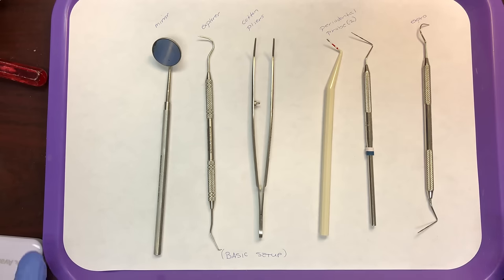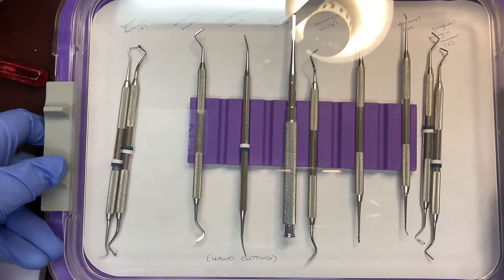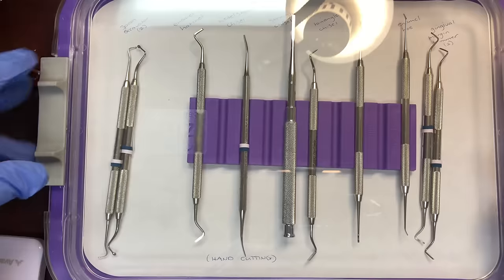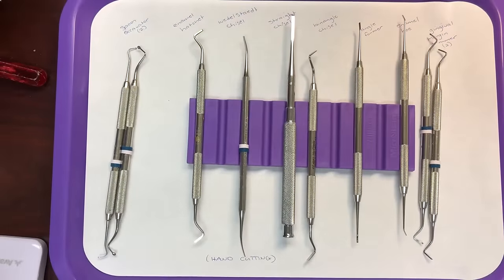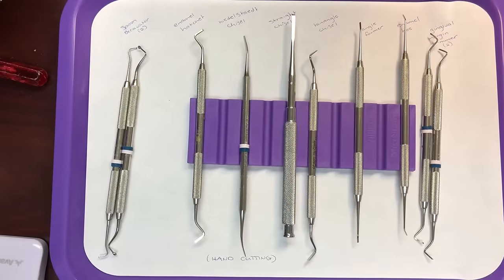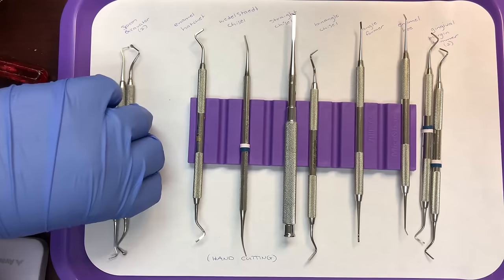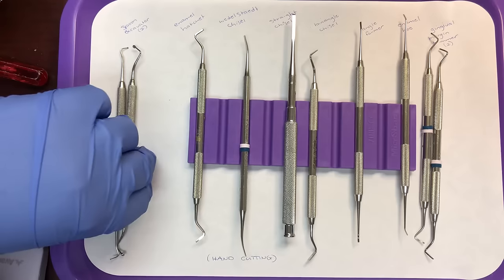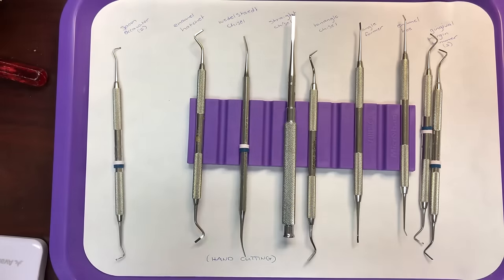Those are your examination instruments. For the hand cutting instruments, we have a variety here, and these are some of the hardest ones to memorize due to the small working ends — they tend to all look very similar.